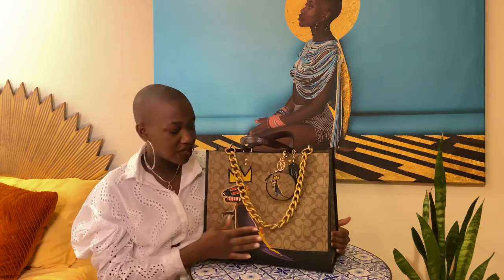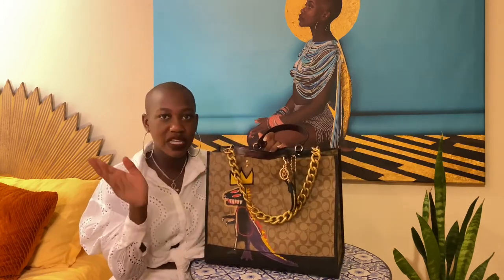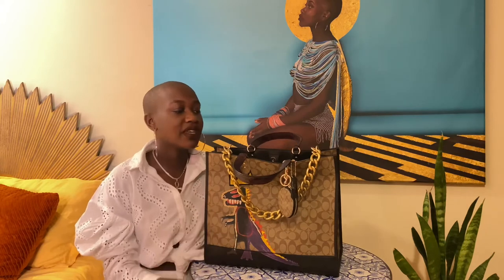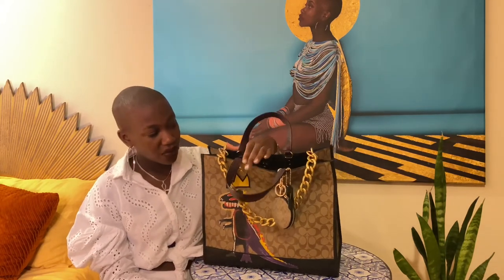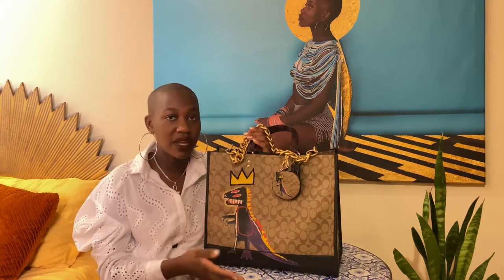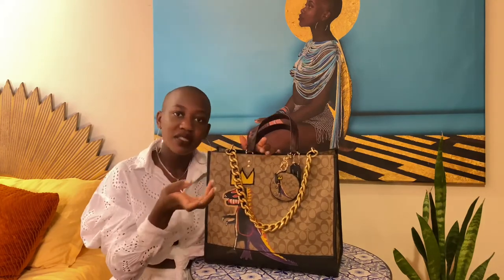I like to use this for work — like if I'm doing a project and have to go to the thrift store. I can fit a nice amount of fabric in it without having to carry plastic bags, and throw in notions, books, everything I need. But I would suggest if you're going to use it as a work bag, take care of it — because who knows if or when this collection will come out again. This bag could be worth a lot in the future.